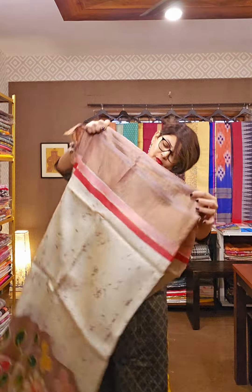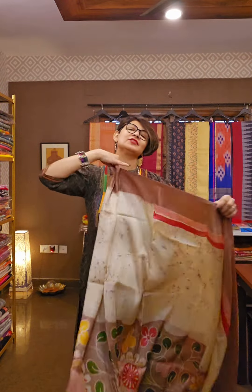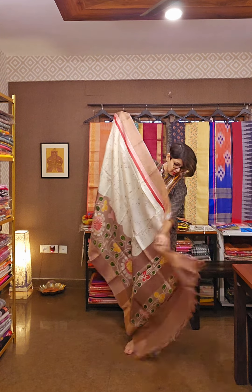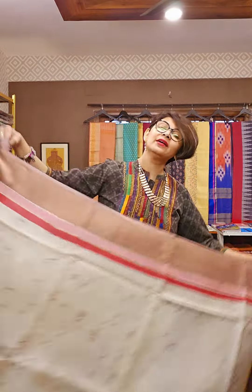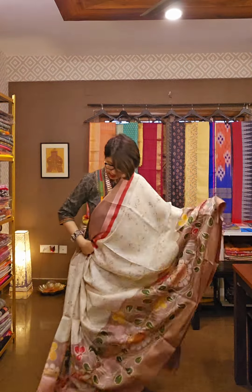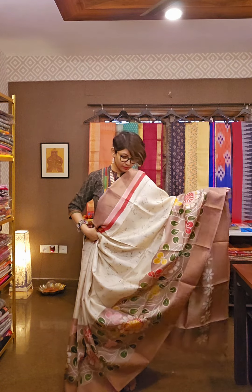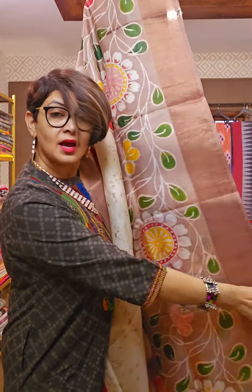Next and last saree of the day — tasar silk ke upar hand batik kiya gaya hai. Very different. Beeswax and paraffin — both waxes have been used to create this saree. Very subdued. If you feel that you don't have a saree like this, you can ask for availability and price. This is completely done by hand batik. This is the pallu area. The blouse piece is unusual — kaala. I can't explain the exact colour because it is all done with natural dye. The quality is guaranteed 200% — pure tasar silk saree with exotic hand batik. See how intricate the work is up close.